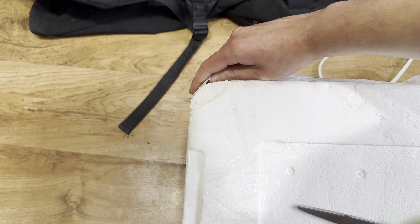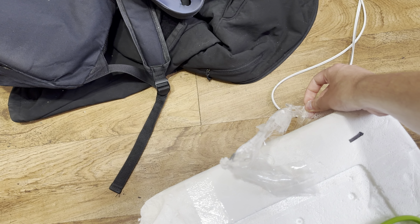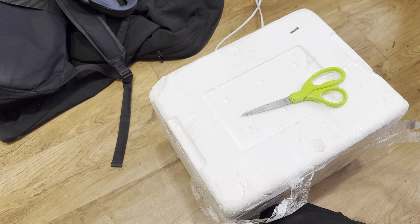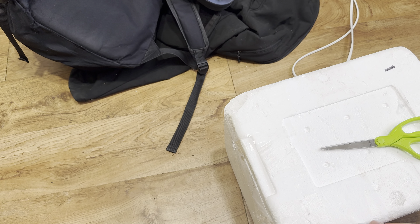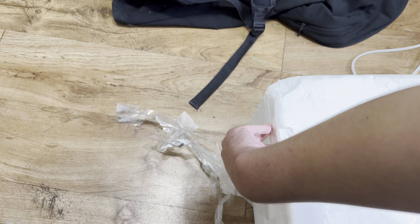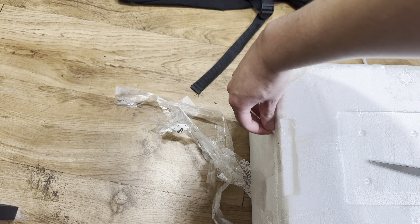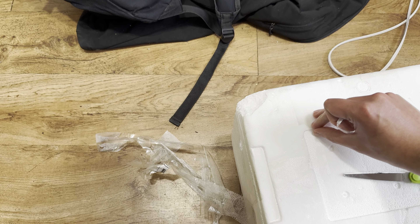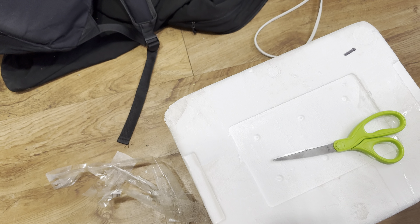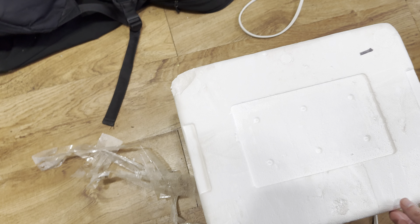Those gaming chairs are not that good, I've heard on Reddit and stuff. Who cares about RGB lights in a chair? I have RGB lights in my computer — not everything needs to be RGB. Plus if the LED dies, you can't replace it without breaking the chair apart. It's like for a kid. Plus you don't need speakers in the chair; the speakers in those chairs aren't that good.